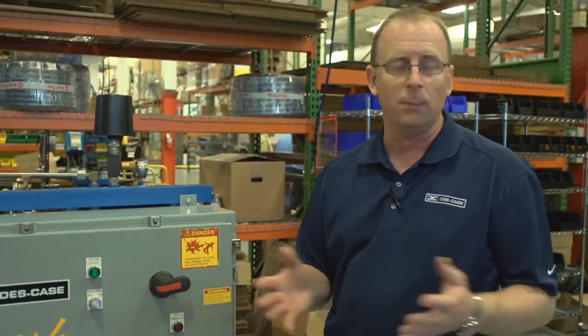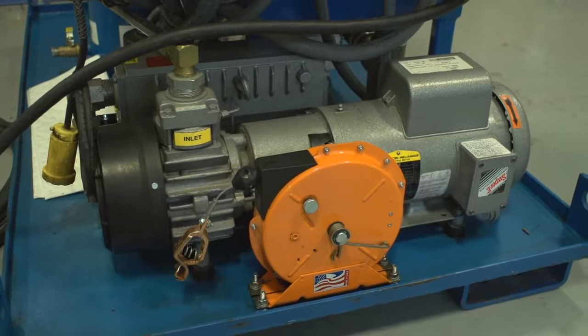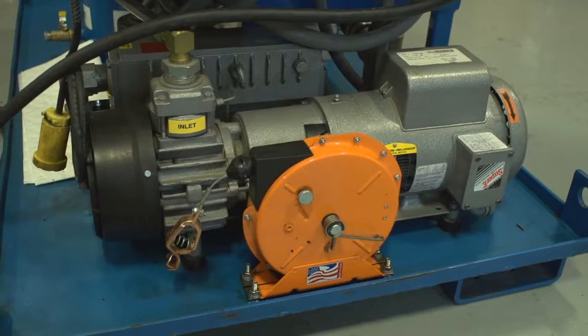The vacuum pump on the Hivac degas dehydration systems is a high-efficiency oil-sealed rotary vane pump. This vacuum pump is capable of achieving vacuum levels as low as one-half torr or 29.92 inches of mercury, which is essential to getting the very low moisture levels required in substation transformers and switchgear.